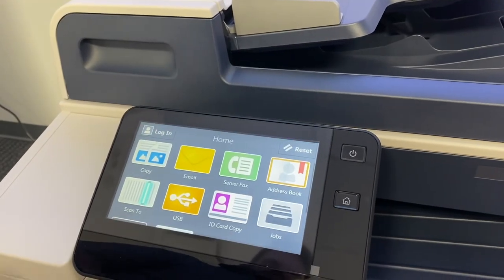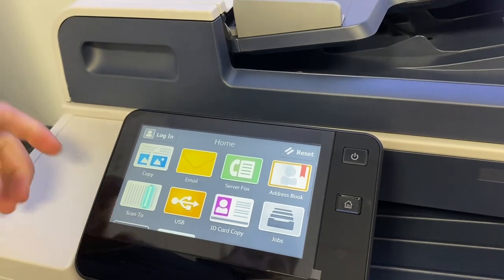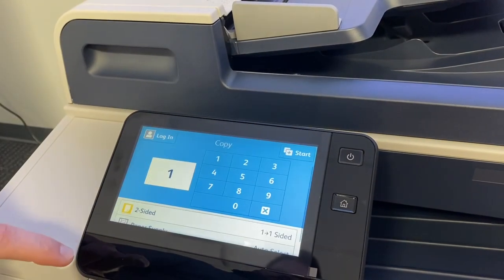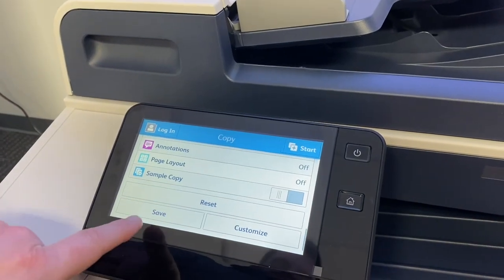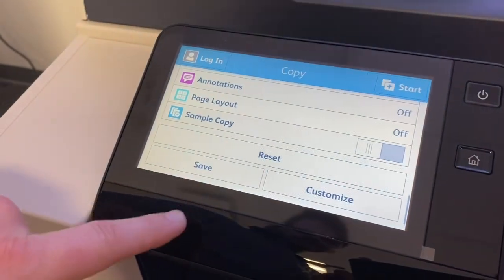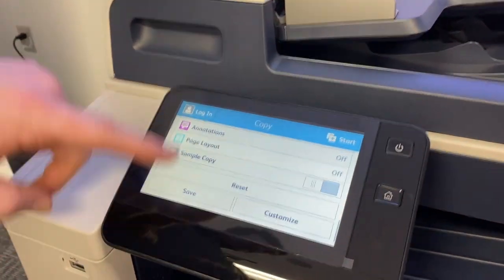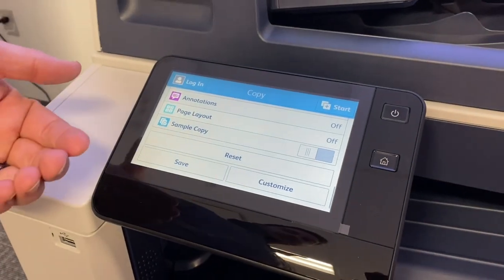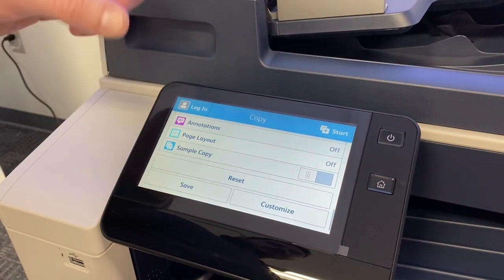So those are the main applications that you have. Another thing you have the option to do is if you come into an application and scroll all the way to the bottom, you'll see a save option. You actually have the ability to save presets into the machine. These are also shortcuts, so you can either save it as just a single preset or save it as a shortcut button on the main screen.